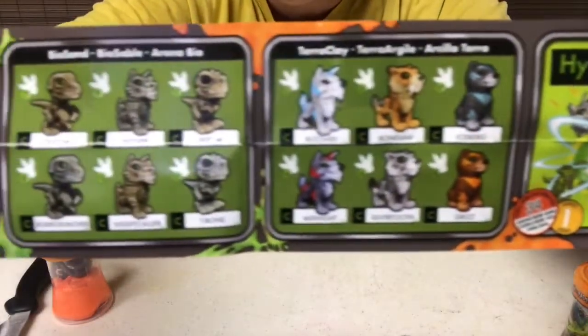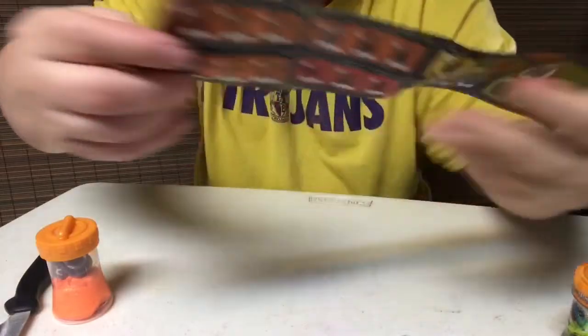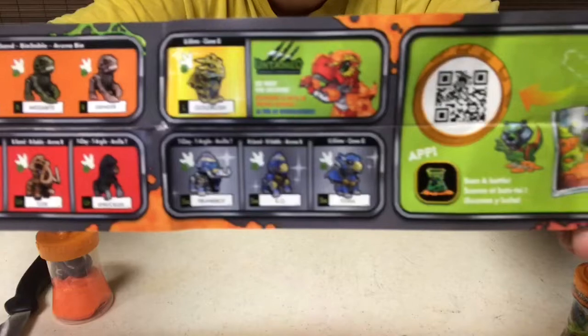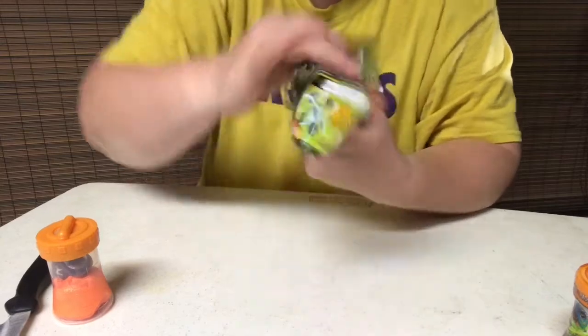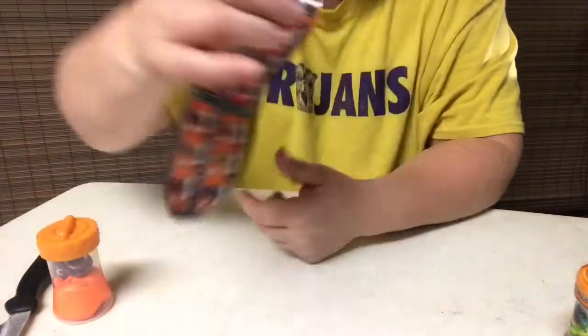So this is just a checklist that shows you all the different kinds that they have. You can see all of them here, and then there's some on the back. They have an app that you can download — you can scan and battle these. So you can download the app, scan the code, and battle them.